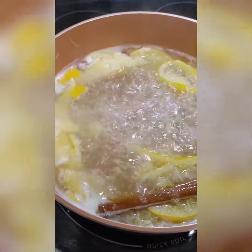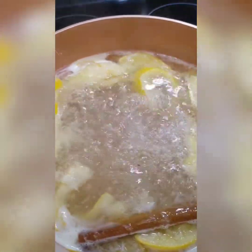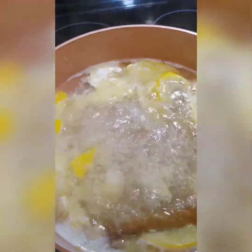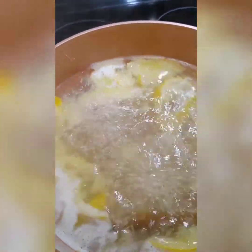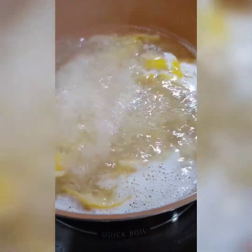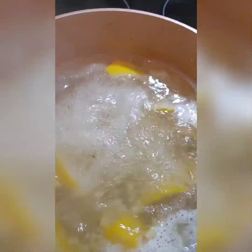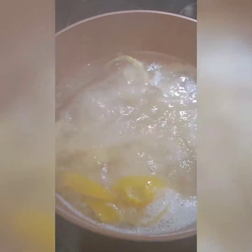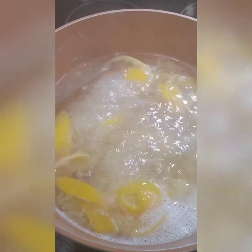We are going to allow it to boil for about 20 minutes. After 20 minutes, we're going to let it sit so that it can release more of the good stuff. Turn off the heat and close the pot, let it stand for 10 minutes so it can release more of the good stuff.